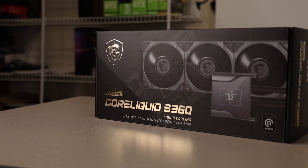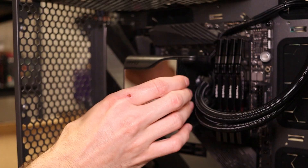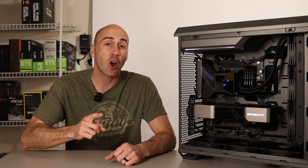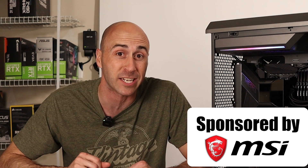Speaking of the liquid cooler, I ended up using MSI's Core Liquid S360 — a 360 millimeter AIO with an LCD pump head display. It's got quiet operation, great temperatures in my testing, and the software was so easy to use. I'd be silly to pass it up. A huge shout out to MSI for sending this over and sponsoring the editing build. I think it looks pretty good if I do say so myself.